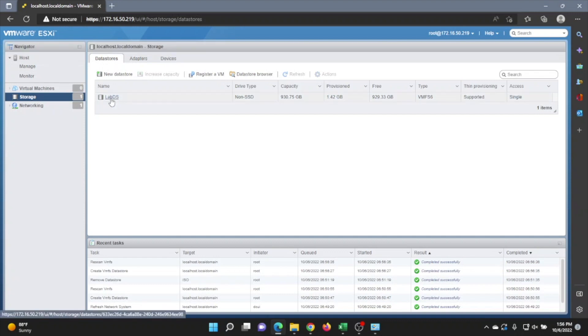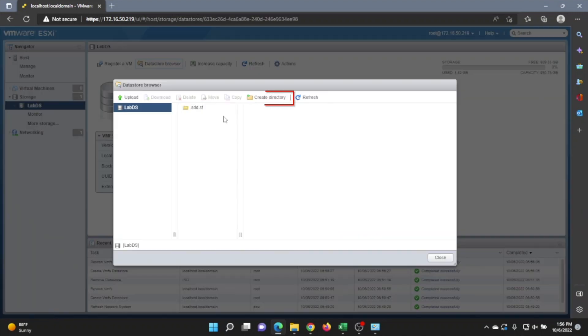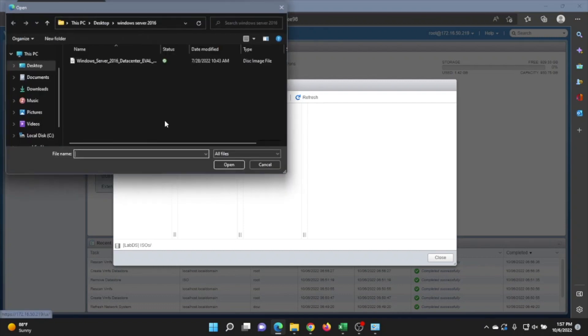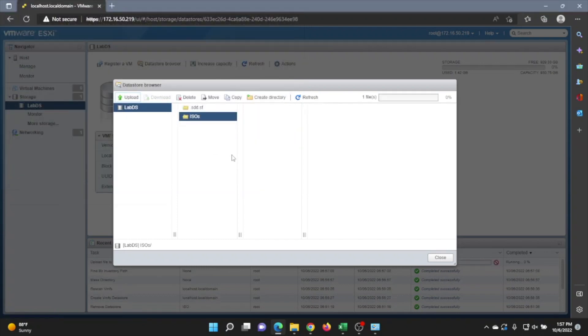Next, click on your datastore and then click on Datastore Browser, then click on Create Directory. This folder is where we'll put our Windows Server ISO file, so we'll call it ISOs. Once you create that, click on the folder and then click Upload, then select your Windows Server 2016 ISO file. This will upload the file, which may take a little bit of time.